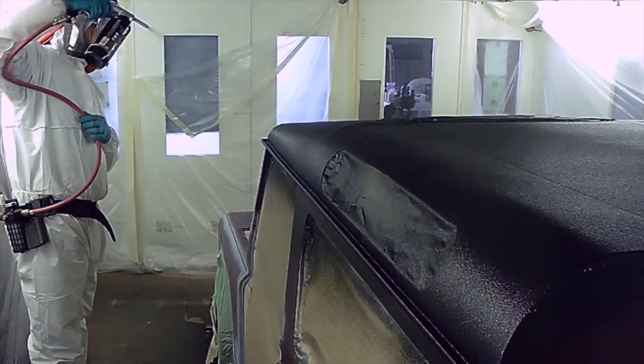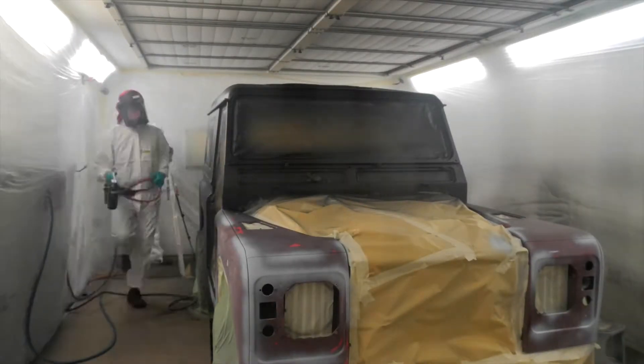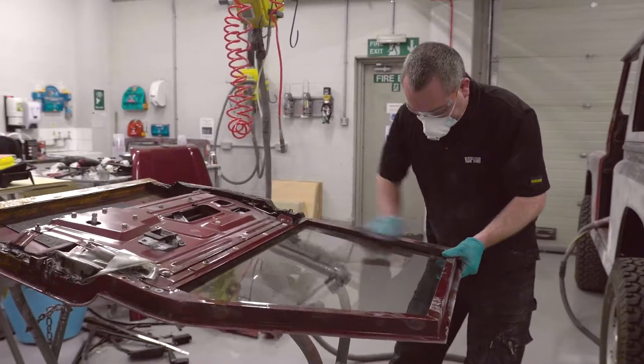With the gun set, our team hit the spray booth, applying two coats. Raptor is fast and easy to apply. With the main body sprayed, the team turned their focus onto the added extras, preparing and repeating the full process.